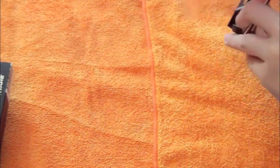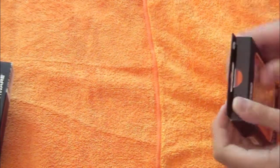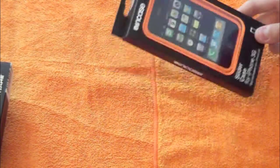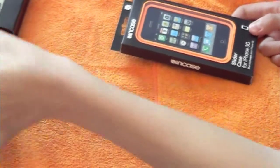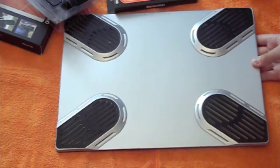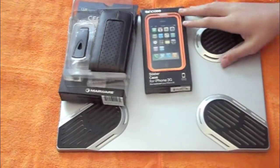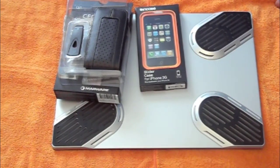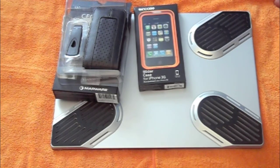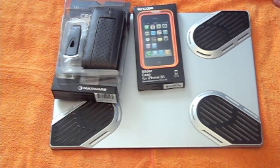Reviews coming on all these products pretty soon, guys. Thank you for watching — thanks to both of these companies for sending these products out for me to review. Here's the X-Pad again, and the two cases. Thanks for watching — please subscribe, comment, rate, and let me know what you think. Follow me on Twitter at twitter.com/dudefromukraine. Every link will be in the description.